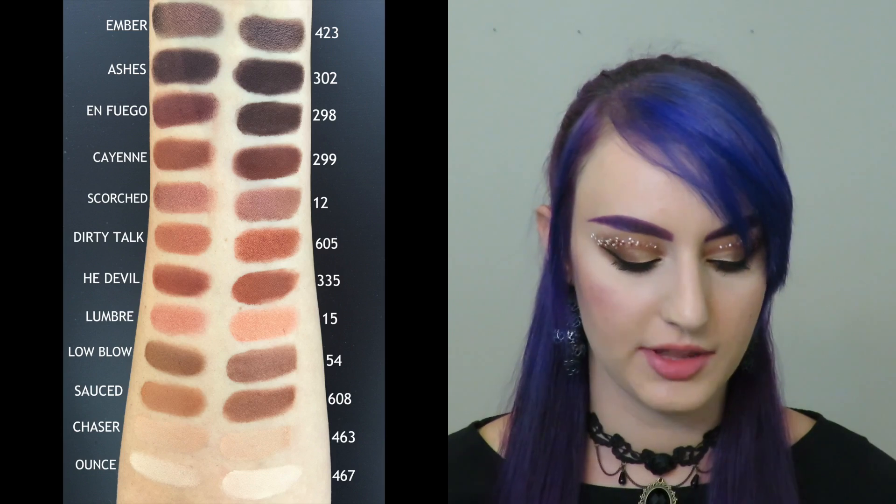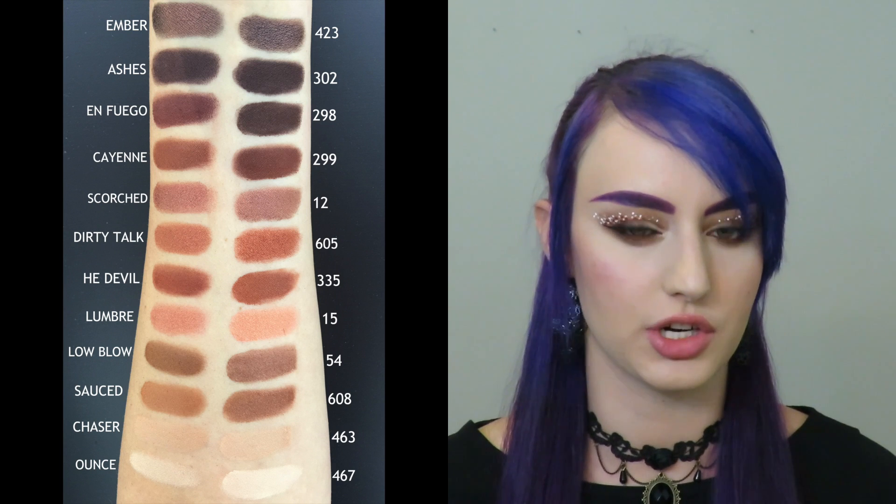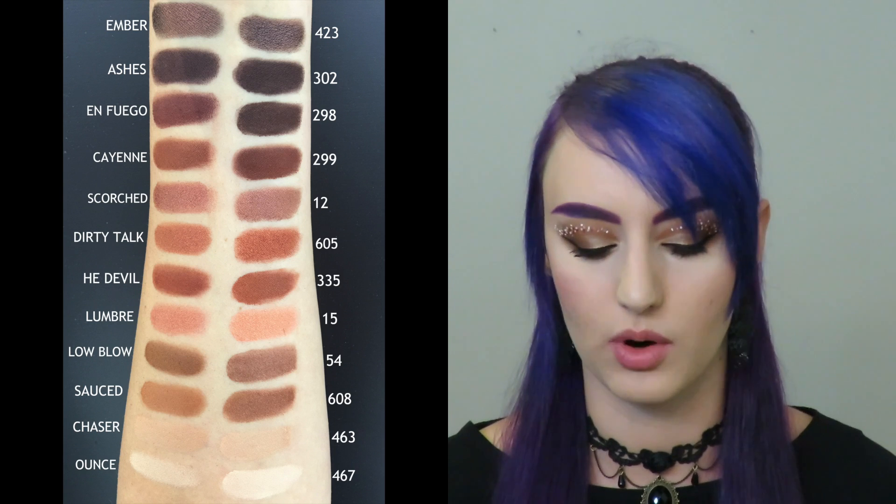Starting with Ounce, which is the lightest shade, I found the closest dupe was shade 467. It's very similar in tone and finish. Now I'm not sure if 467 is matte — a few of these are very similar in color and the way they swatch, but some are a little bit more satin, some are a little bit more matte, but they were the closest in tone.